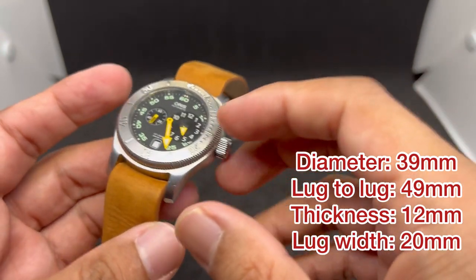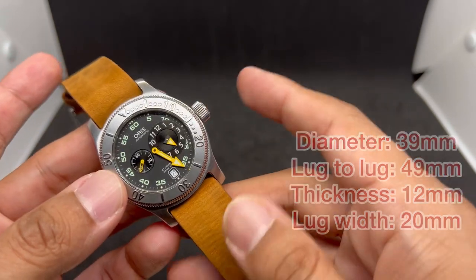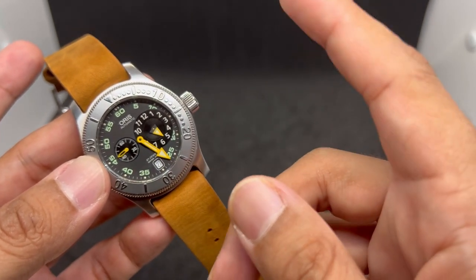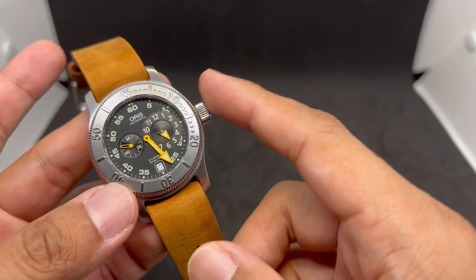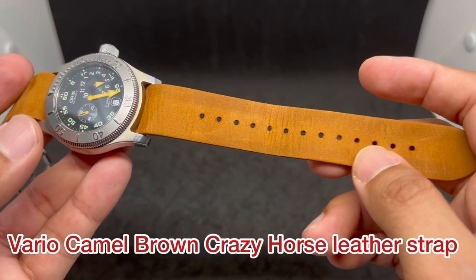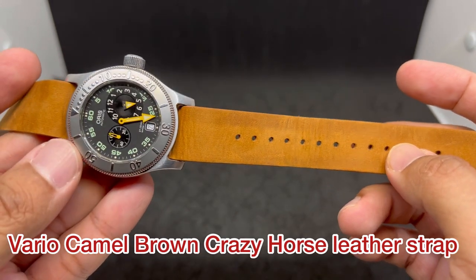12 millimeters in thickness and an awesome 20 millimeter lug width, which makes it a strap monster. Of course you have to find something that matches the big minute hands, big hour hands, and big second hand, because this is a regulator watch. First up is this camel brown single pass crazy horse leather watch strap from Vario Singapore.